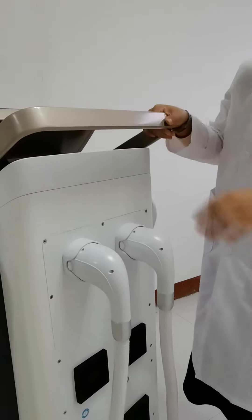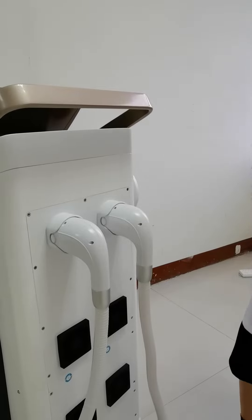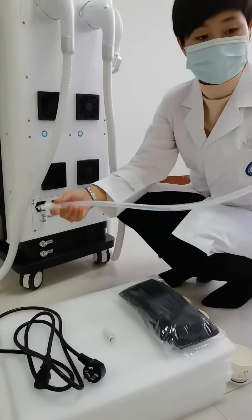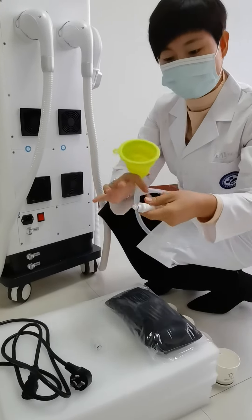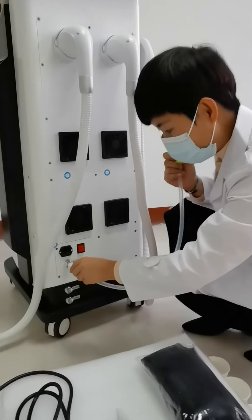Before you use the machine, you need to add some water first. Connect one connector with the water tank — put it like this, with the oil ring inside, with the inlet.